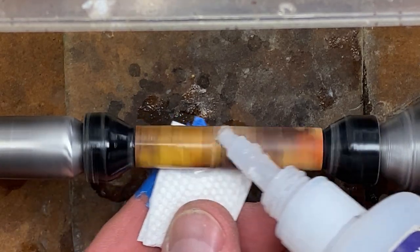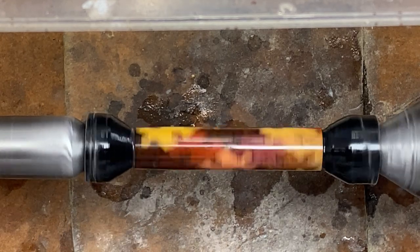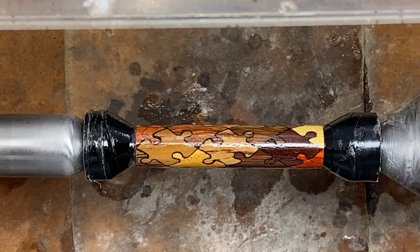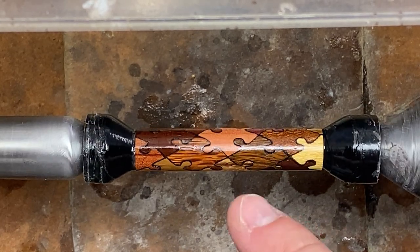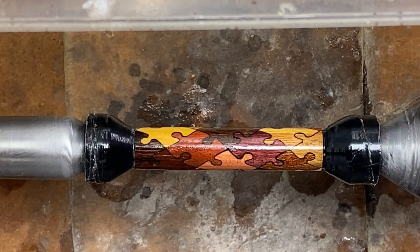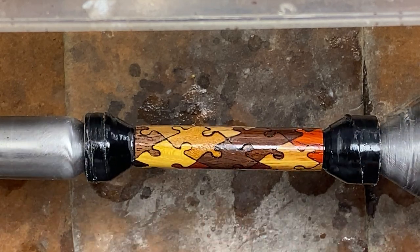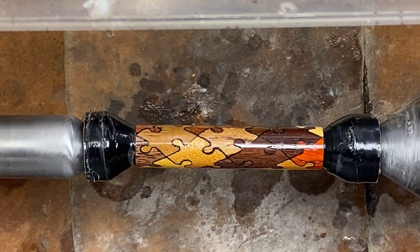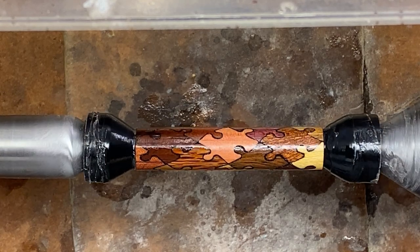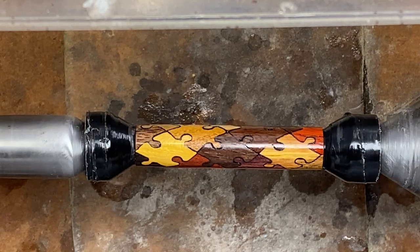First coat of thin CA going on. We're going to follow our normal regimen of applying CA to this blank. We'll do that off camera, and then I will come back and show you the blank once it's been micro-meshed, and we'll look for any low-lying areas between the pieces, which we will fill with additional coats of CA. It is worth taking your time with these blanks, and putting a little extra care into making sure you get your surface nice and smooth, because they are going to pop, and this blank is going to get a lot of attention from everybody who sees it when you carry it around and pull it out of your pocket.